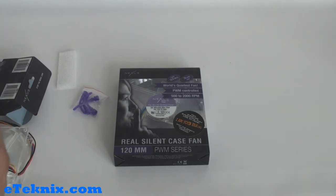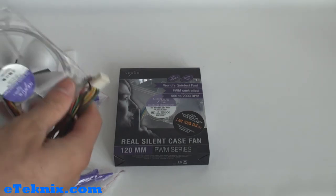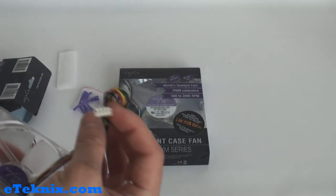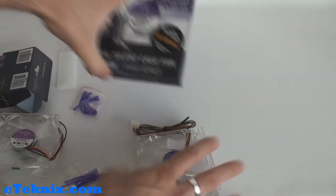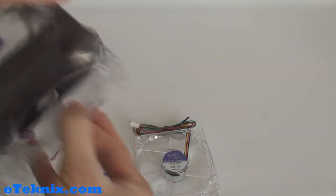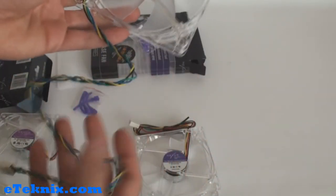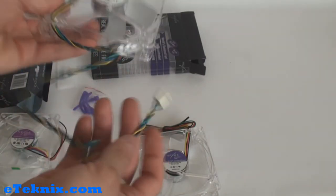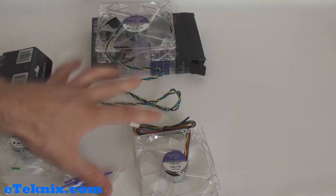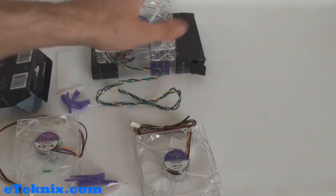Opening up the other ones — the 92mm — same story: we get the rubber mountings, pull the fan out, and there's another little bit of foam inside to protect it. We can see exactly the same story with the four-pin connector on that one as well. And lastly we've got the 120mm — once again we have the rubber mountings and the fan itself with a four-pin motherboard connector. Be sure to check out etechnics.com very soon where we will have a full review on all three of these fans — the 80mm, 92mm, and the 120mm.